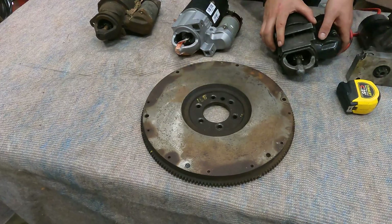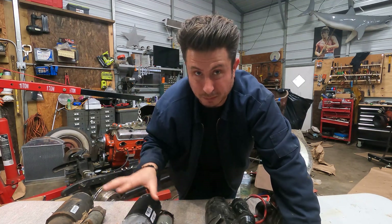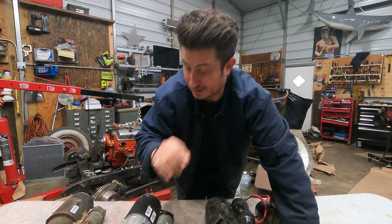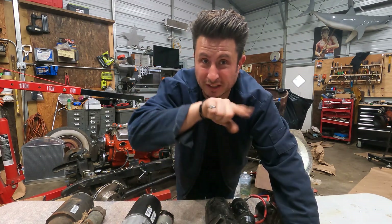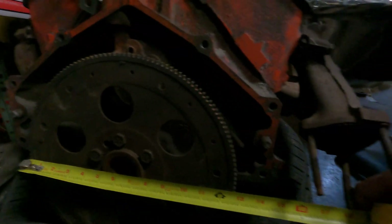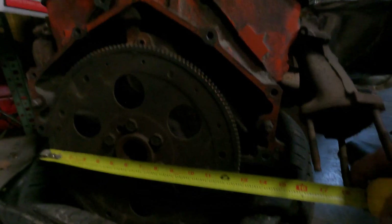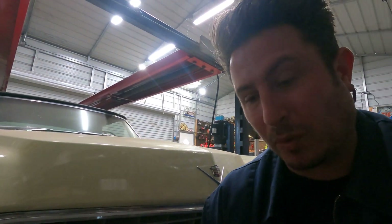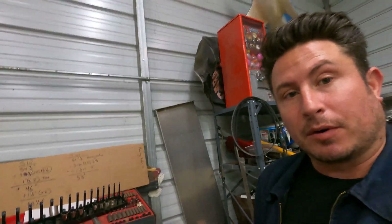The diameter is what requires the offset. Most blocks are drilled for both starters, until you get early enough where the block wasn't drilled for a starter at all. Looking at the 153 tooth flex plate for an automatic transmission, you can see the diameter is just under 13 inches — I think it's supposed to measure at 12 and three-quarter. The point is it's over an inch less in diameter than the 168 tooth flywheel or flex plate.